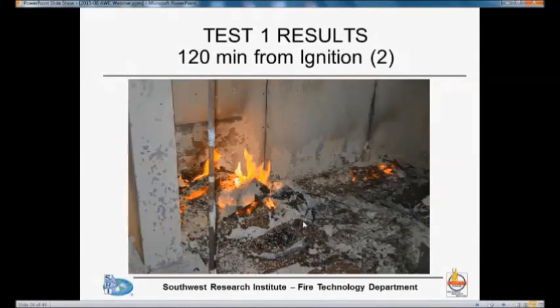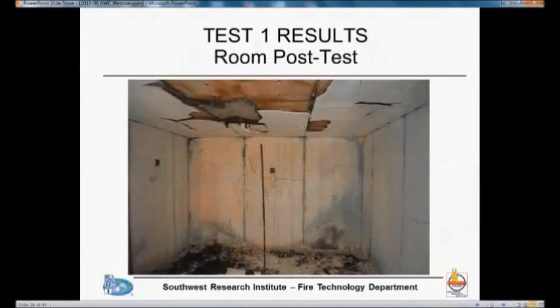At two hours, this is what is left of the heavy bookcase that we had close to the doorway. After the test, you can see what's left — we lost a little more gypsum board off the ceiling. The temperature between the gypsum board and the ceiling may have been somewhat higher in the area where a piece of the face layer fell off during the test. But the room and ceiling were pretty much intact.